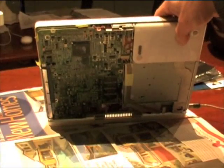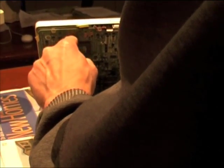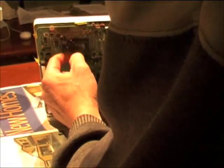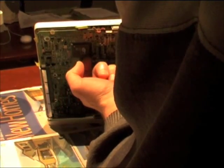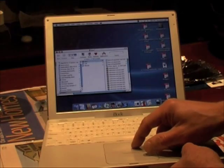I turn it over and pull on all four corners of the GPU. This used to stop it up immediately. I turn it back over and the screen's still fine.